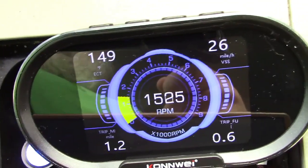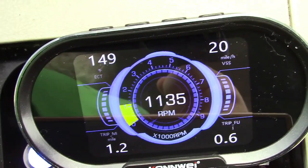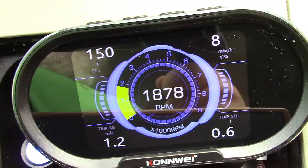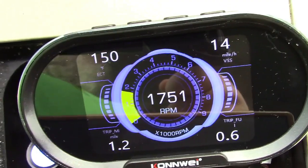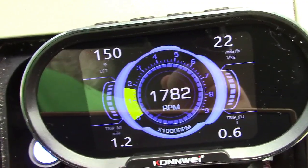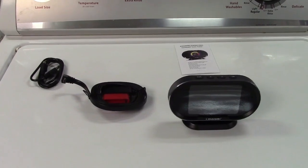It all depends on your car and where you'd like to place it, but all around it seems to be a very nice, functional unit. It's an excellent use for older cars where maybe the gauges are broken, or otherwise just to have so you don't have to take your eyes off the road.